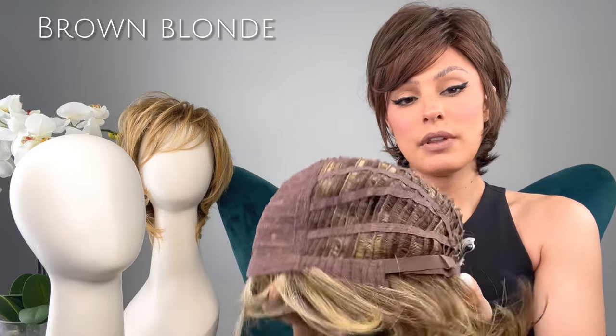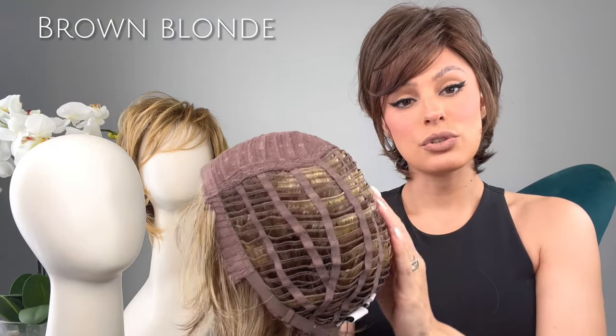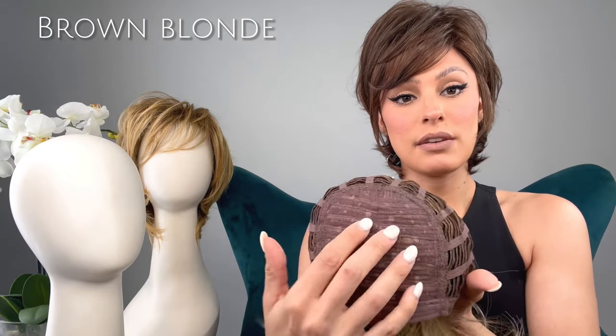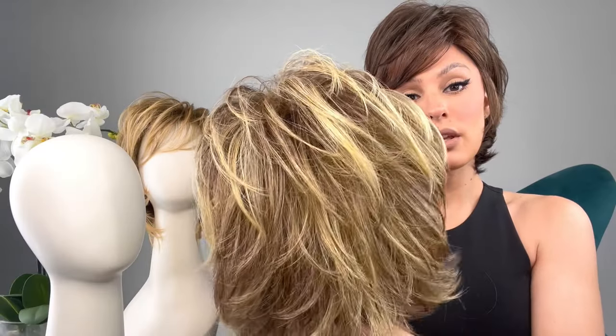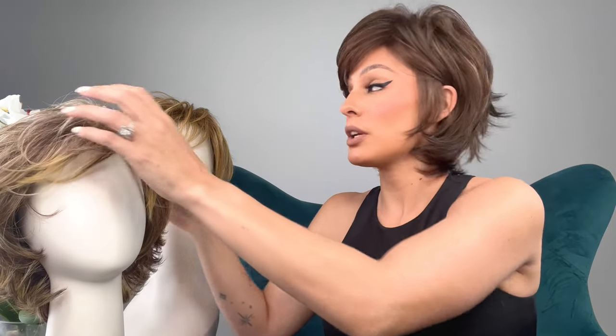Let's take a look at the inside of the cap. You have open wefting on the sides and back, which makes it extremely breathable, really comfortable and lightweight. Up here you have that netting, so it gives you that fullness on top. Really nice cap — I really like that color.